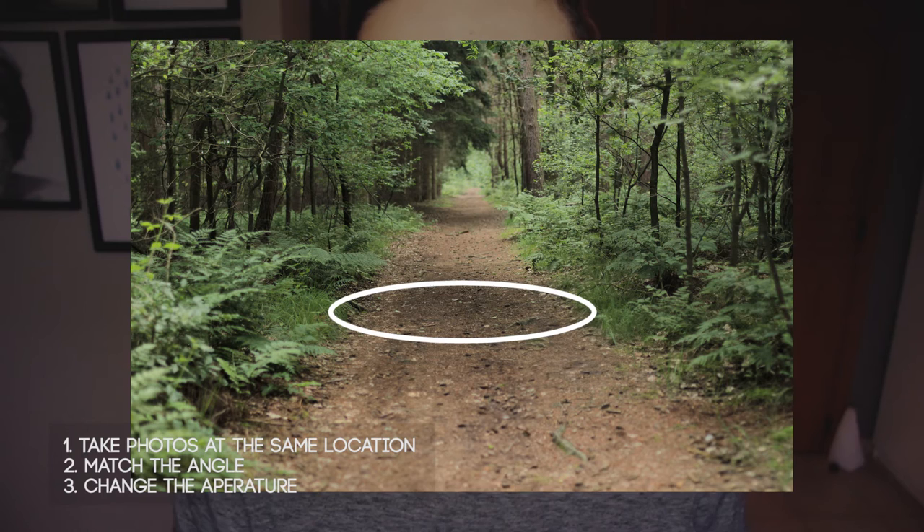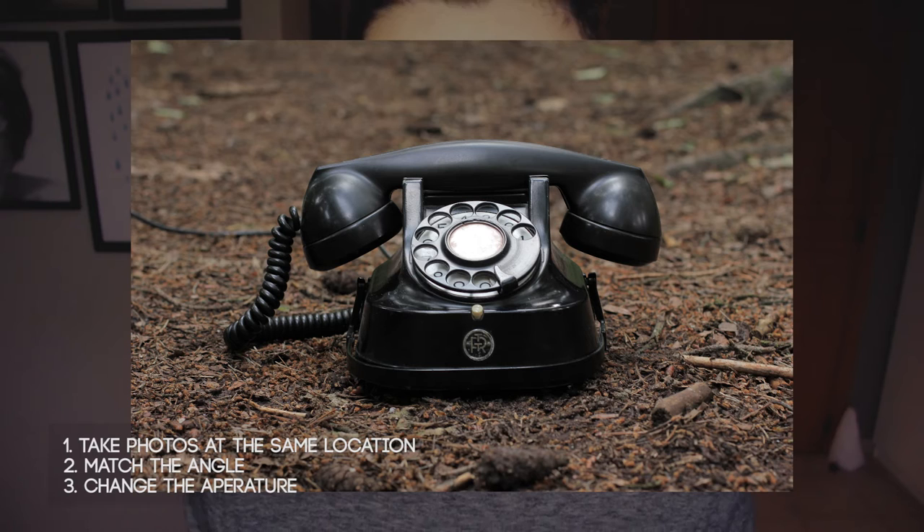Let's see this on the example photo. On the background photo, the sharp area is around a certain zone. When you take the photo of the prop, you want to imagine where it would be placed and focus accordingly. I probably shot this at around f/5.6, which gave me a depth of field that matches really well. If you shoot at f/2.8 the edges will be too blurry, and at f/22 it will be too sharp — neither will blend in well.